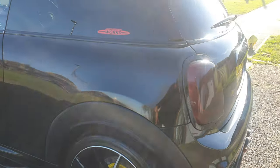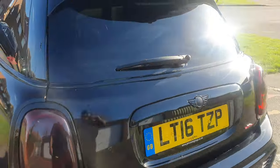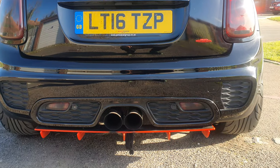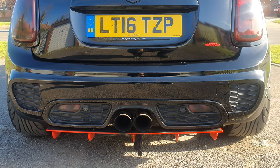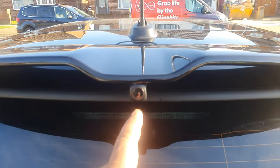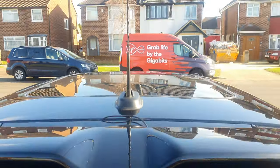As you can see the car is in exceptional condition. That's the back — JCW Pro exhaust on there. It's got 4K 360 cameras all around.